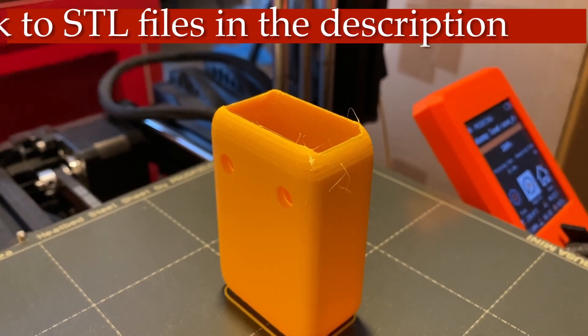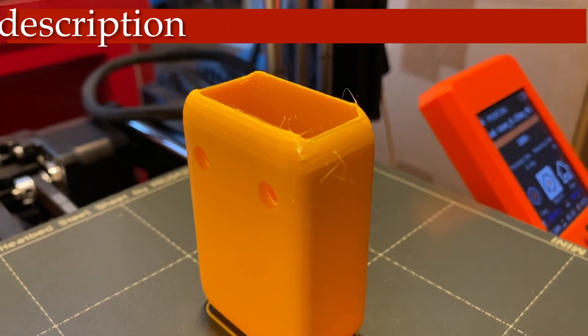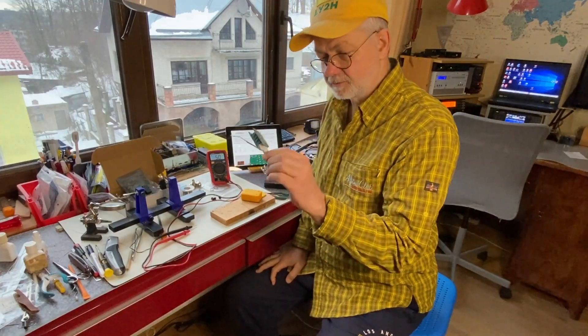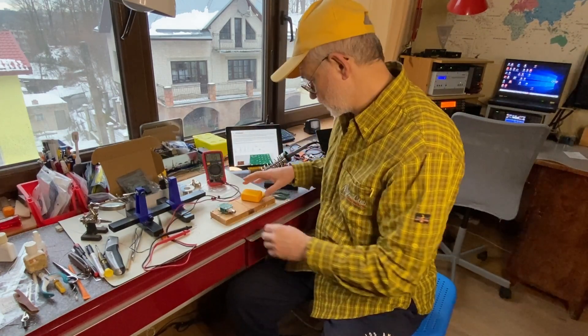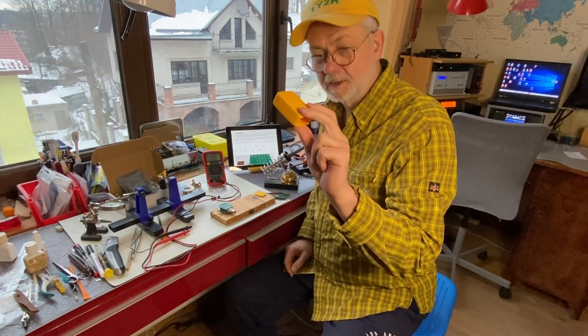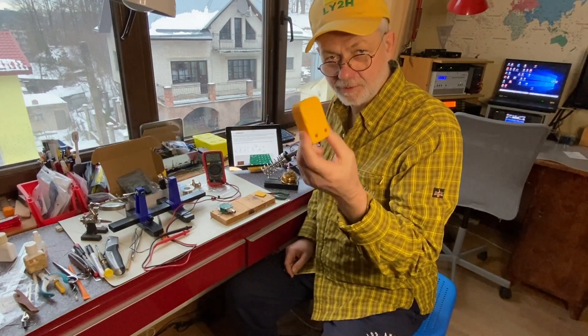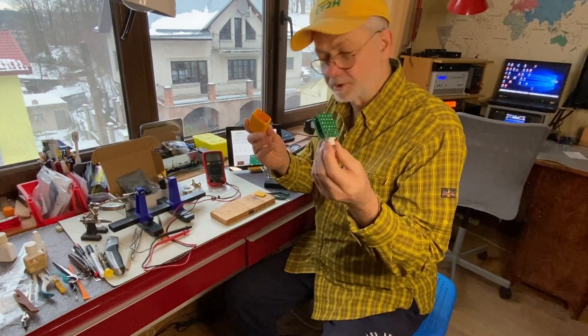The QRP dummy load case, freshly baked. Congratulations. So I just finished the assembly of the QRP Labs dummy load. The last thing to do now is this 3D-printed box — I designed it myself, printed on my 3D printer, and here it is. It's tailor-made for this construction.